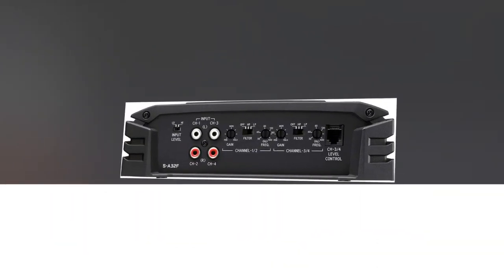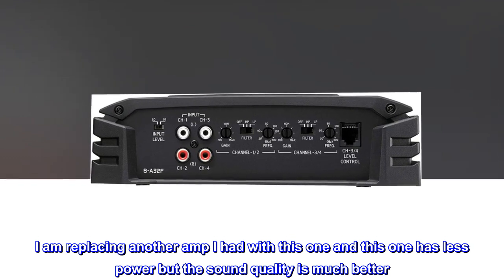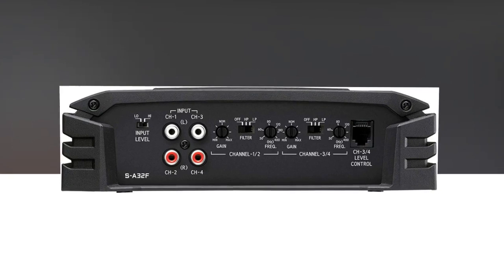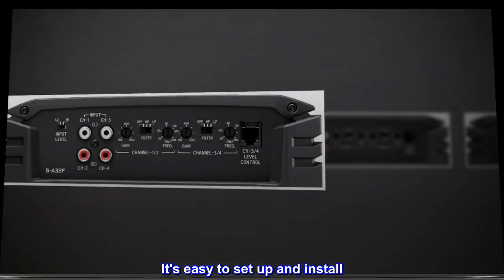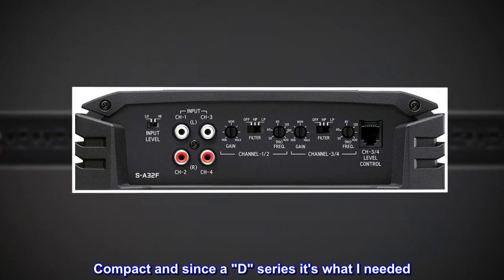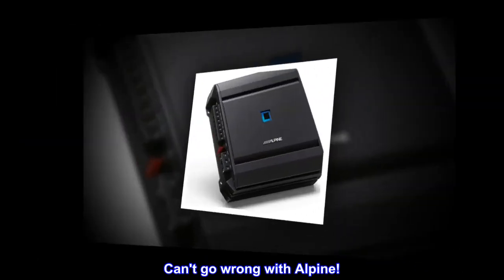Not disappointed. I am replacing another amp I had with this one — this one has less power but the sound quality is much better. It's easy to set up and install. Compact, and since the AD series, it's what I needed. No regrets. Can't go wrong with Alpine.